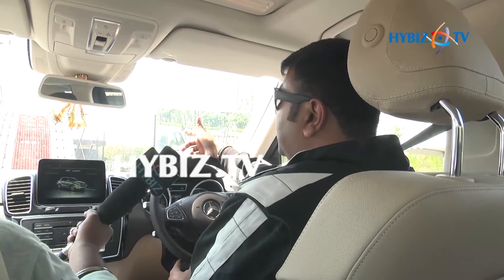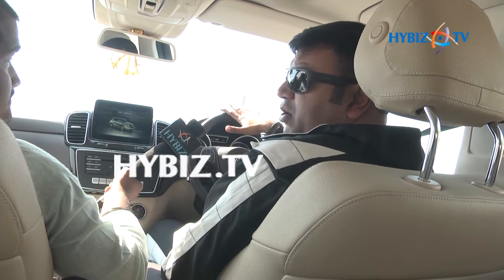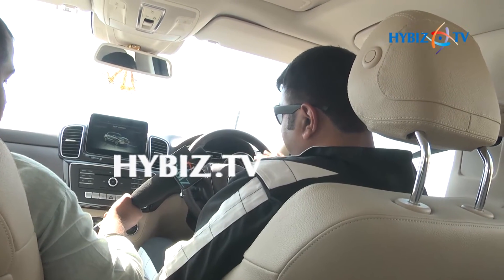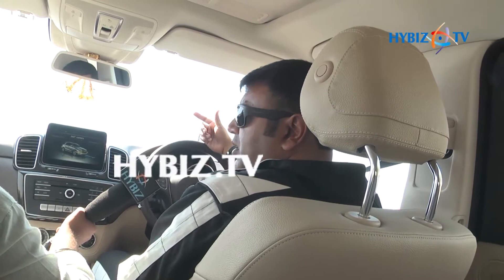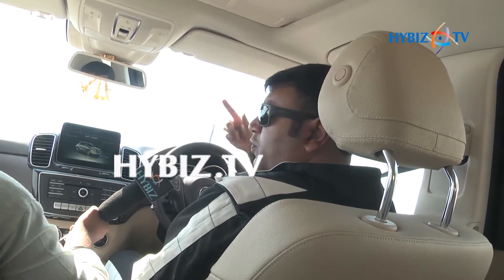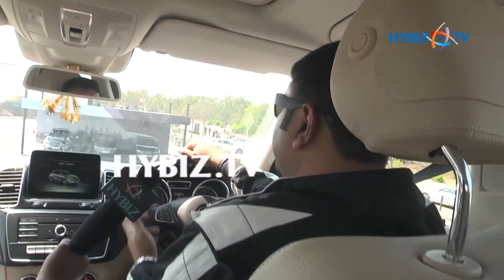A 50 degree hill climb with a 50 degree downslope. With the double tap of a brake, I can put the car on a hold mode. Because of the hill assist, when I try to accelerate, the car won't roll back — it will only start going forward. According to the gradient it senses, whatever power is required, it will start moving forward only. And you saw, the car didn't roll back, it started moving in front only.